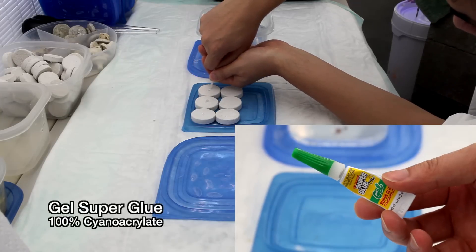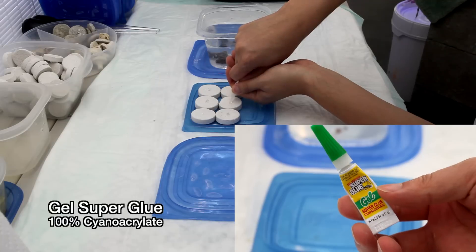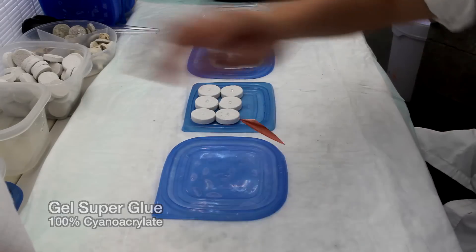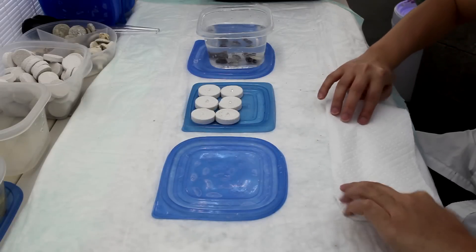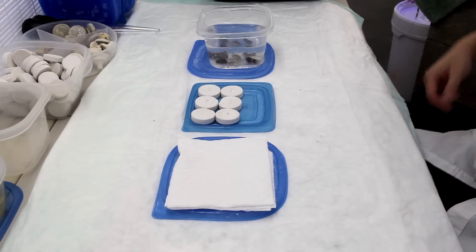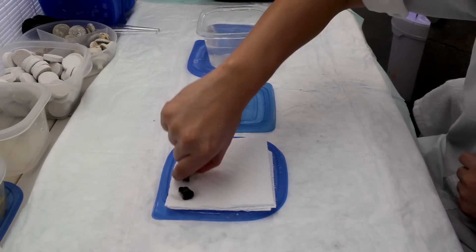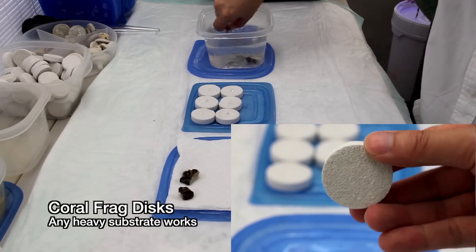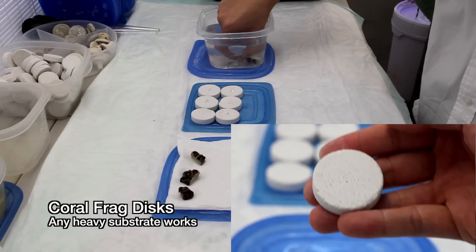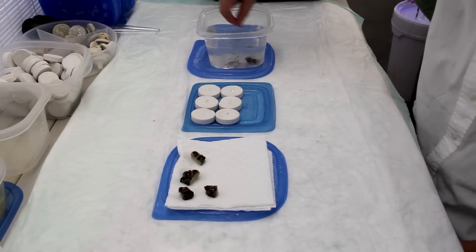After this soak in iodine, we can pat the corals dry and glue them to a substrate. It's your typical 100% cyanoacrylate gel that you find at a hardware store or a dollar store — it works great and a tube of this stuff is something like 70 cents. We like to use frag discs as substrate, but anything would work really. Coral rubble can be used. We tend to go with premade substrates like plugs and discs because it makes organizing thousands of corals easier.